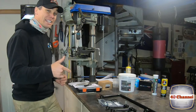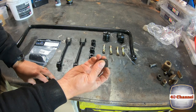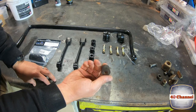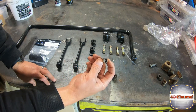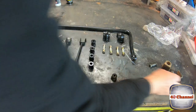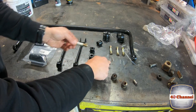We've got all new poly bushes. I don't know what the heck the old ones were — someone's done some agricultural fix-up with some ingenious carving and cutting of rubber, then bent some tubes together to get little crush tubes. The brand new ones are poly, looking awesome — all new nuts, bolts, and crush tubes.